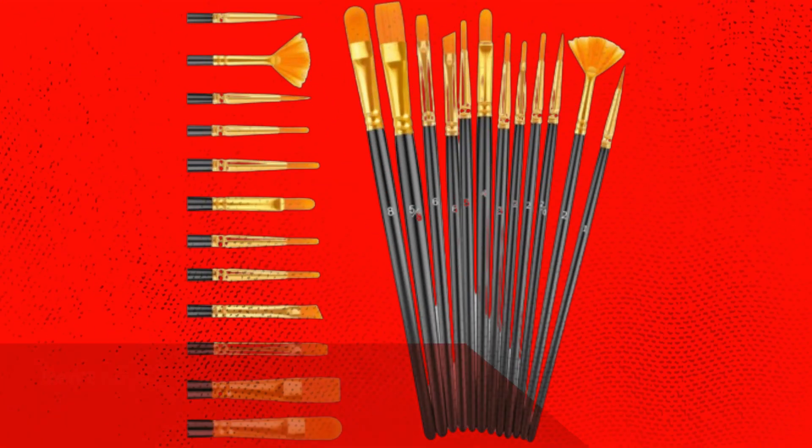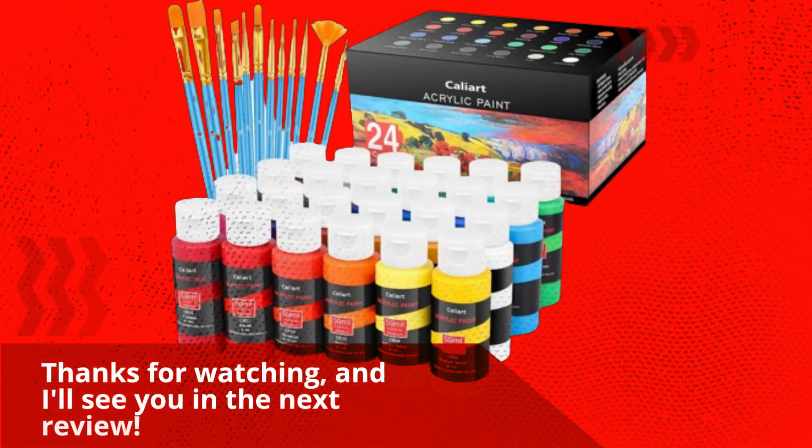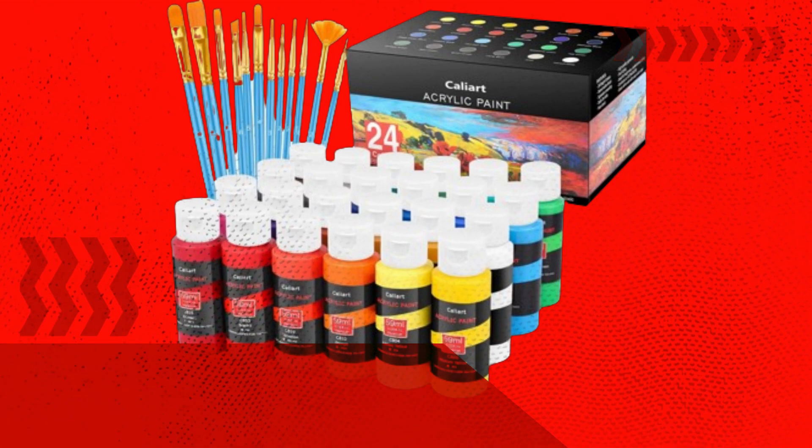Don't forget to hit that like button, subscribe to Product Critique, and leave a comment below letting us know what you think. Thanks for watching, and I'll see you in the next review. Bye!